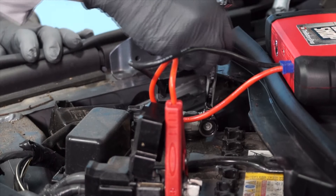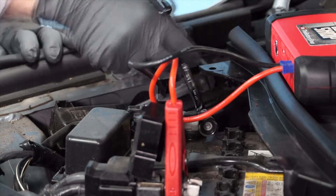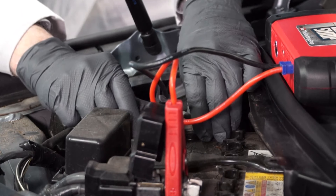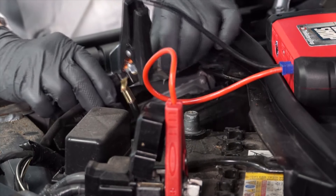The next step is to loosen the fastener for the negative battery cable, and you'll need a 10-millimeter wrench for that. Then, remove the negative battery cable from the negative battery terminal.